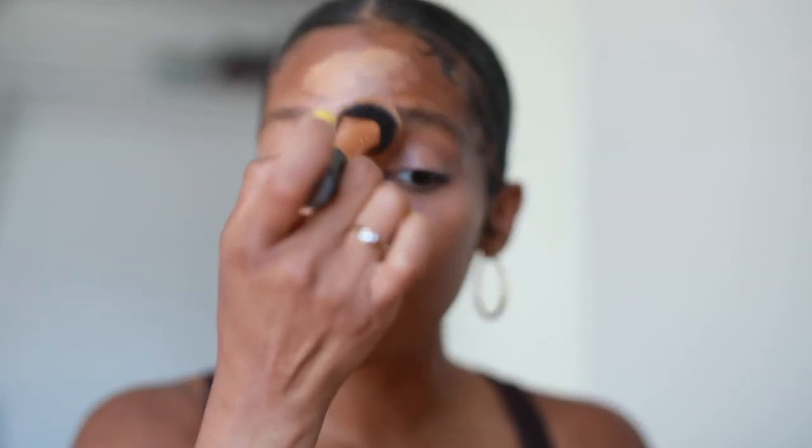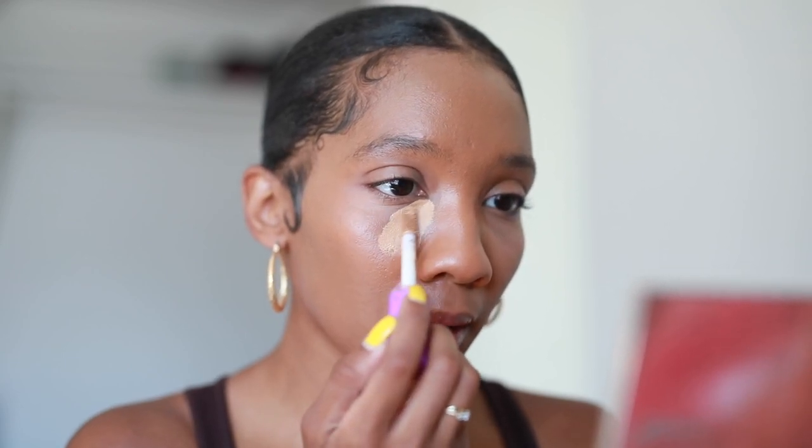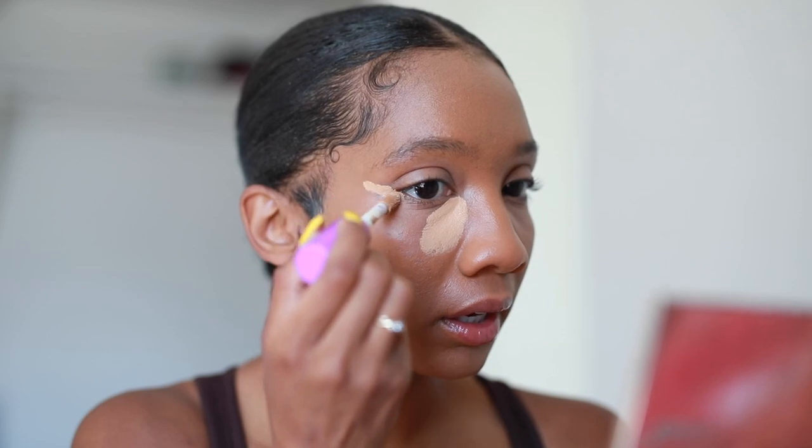I cleaned my makeup brushes, and y'all know how it is when you clean them — it feels like a brand new brush so you have to break it in a little bit. Now I'm going to go in with a lighter concealer. This is the Tarte Shape Tape Concealer again, this time in the color Tan Sand — about two shades lighter than my foundation color. I'm going to put that right in here.